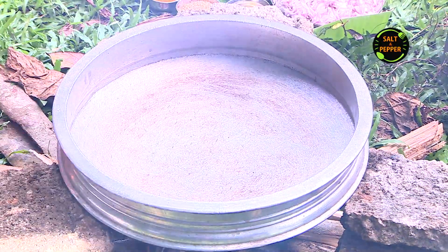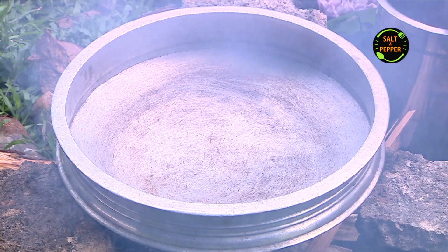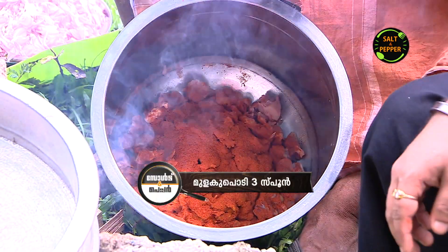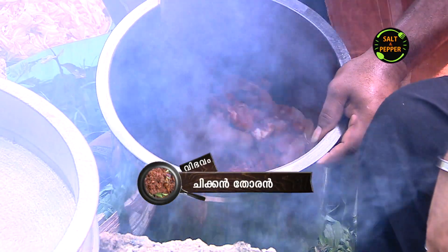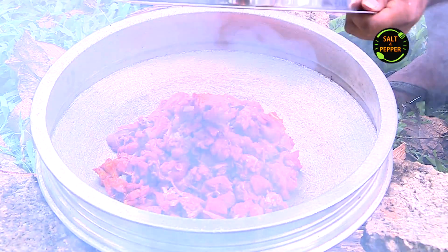Let's mix the chicken with 3 spoons. Now, let's cook this chicken for a while.